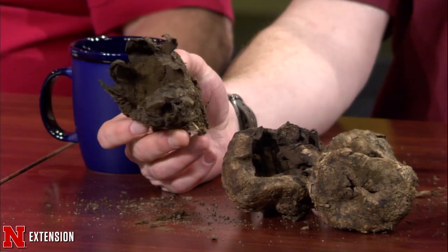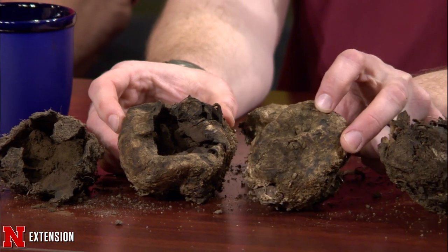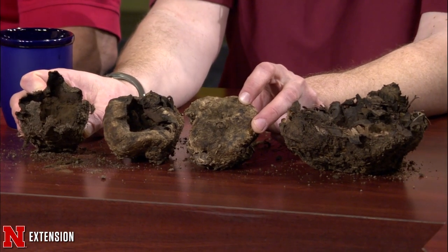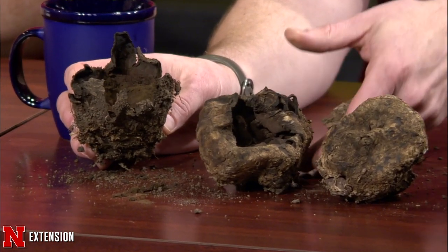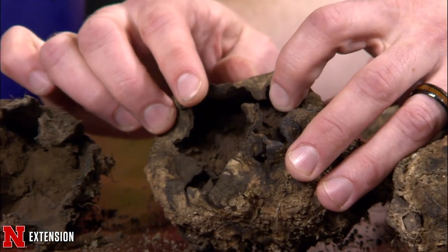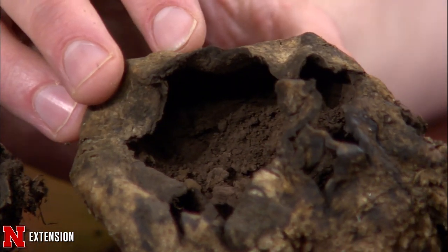I'm getting a lot of questions about these brown, baseball-hard things showing up in people's yards — they're all over my yard too. These are scleroderma earthballs, more commonly known as the devil's snuff box. Last fall, weather conditions were ideal and especially in disturbed soils these fungi really took off. The rind is super thick — thick enough to crack concrete and even chip your lawnmower, so turf managers are really not fans of these.